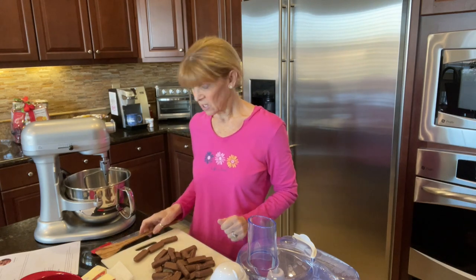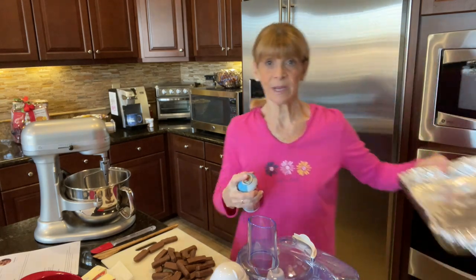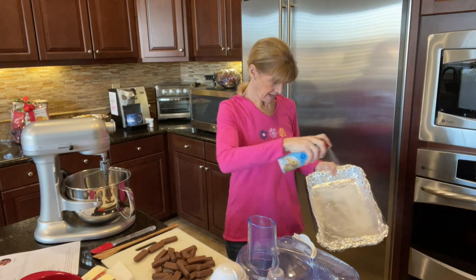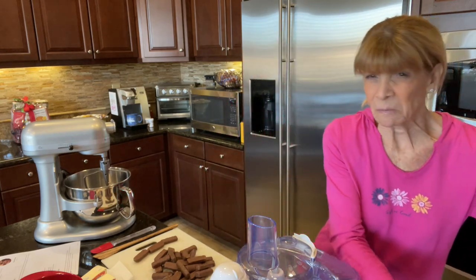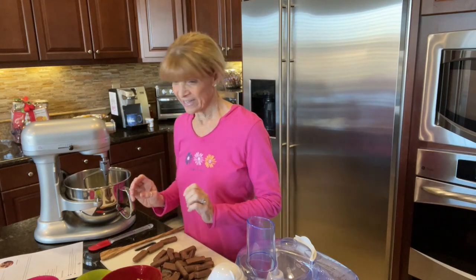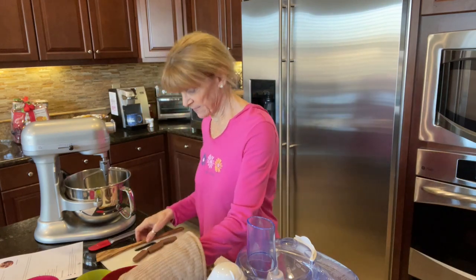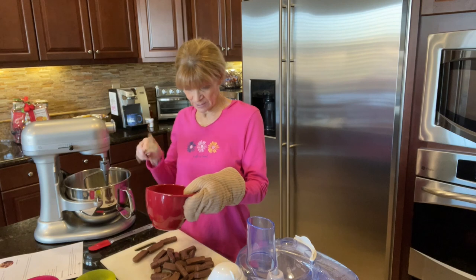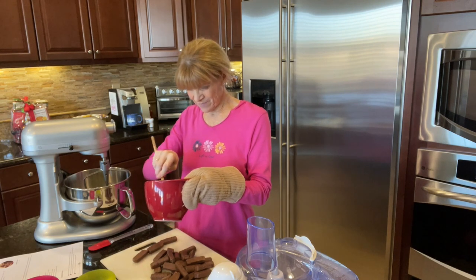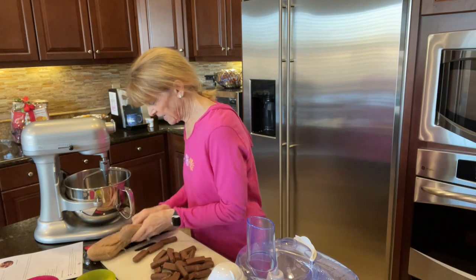Okay, let's get going. First thing besides preheating the oven: take a 13 by 9 pan, cover it with tin foil, and grease it. Then three-quarters cup of melted butter — I just poured it in there because it was hot and I don't want to burn myself. We're also going to take two cups of light brown sugar. I put it in the microwave to soften it, which works, but it also makes the bowl very hot — so maybe that wasn't the best idea.